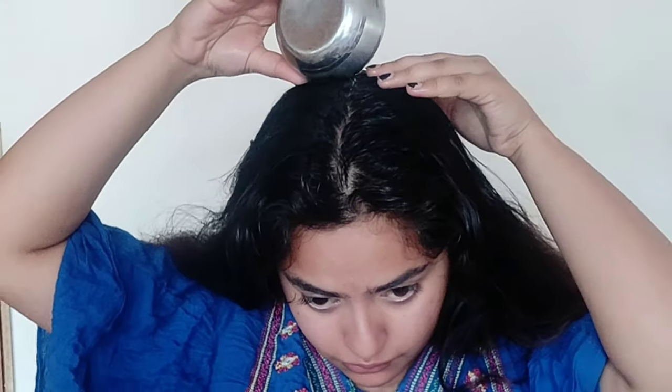Put more oil on the crown area, then flip your hair and apply oil to the backside and to your roots. Massage for a good 10 to 20 minutes. After that I like to make a braid and either sleep with it or leave it for 20 minutes before hair wash.